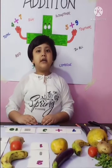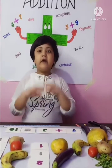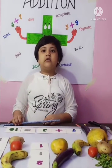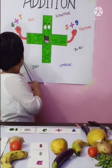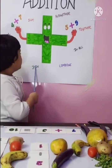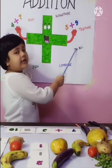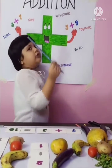We use it in addition, and friends, we have different words for addition: sum, total, add, join, combine, in all, together, altogether.